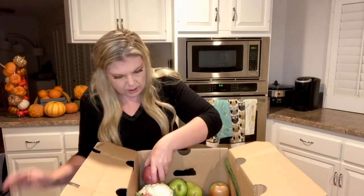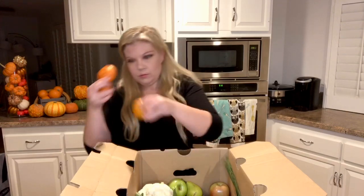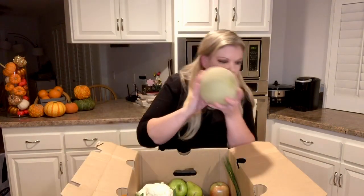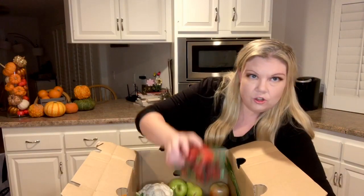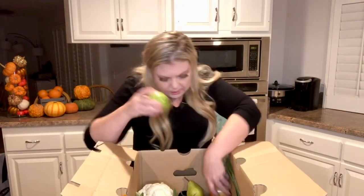I believe these are chanterelle mushrooms — I haven't actually had them before but they look really good. Some red potatoes, tangerines, an entire cantaloupe, and strawberries and some apples.